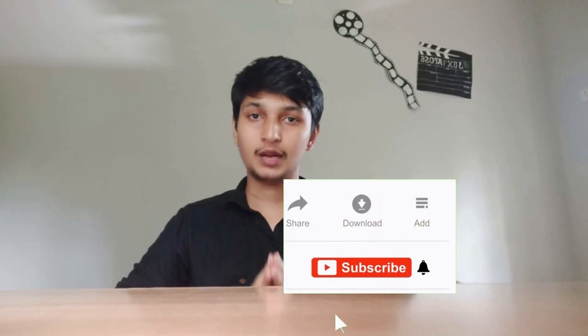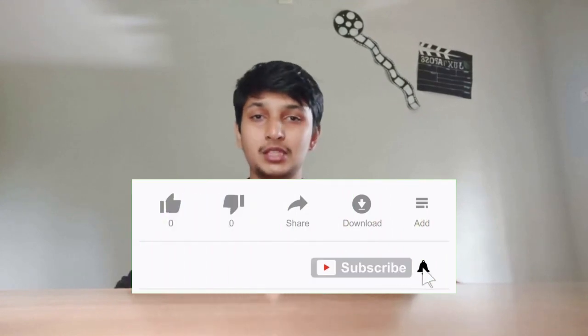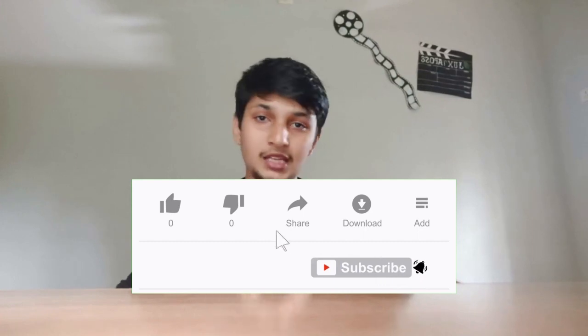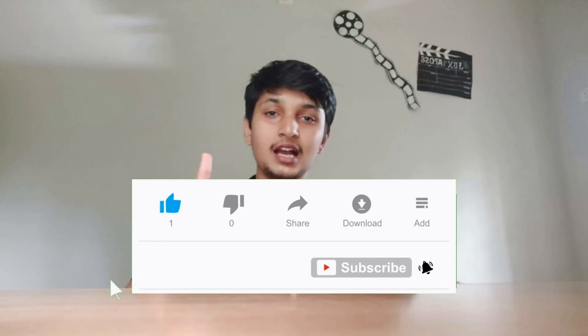If you found this video helpful, please share it. Subscribe to this channel, like this video, and leave a comment in the comment box.